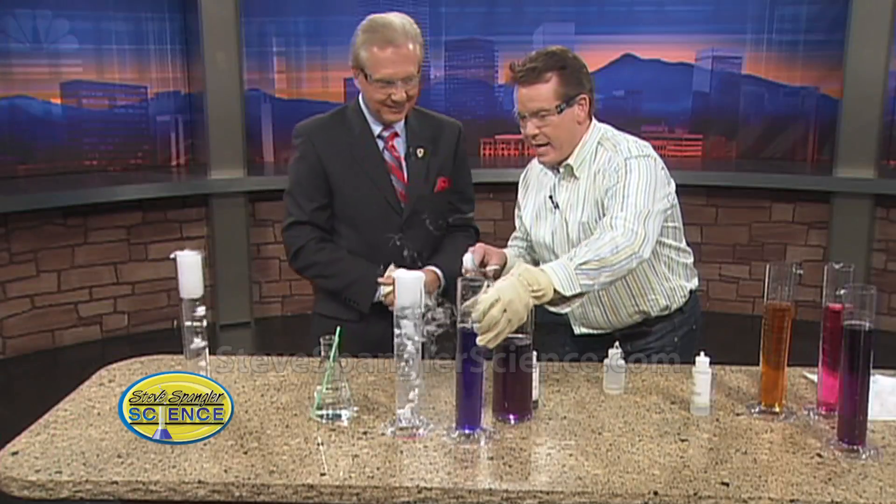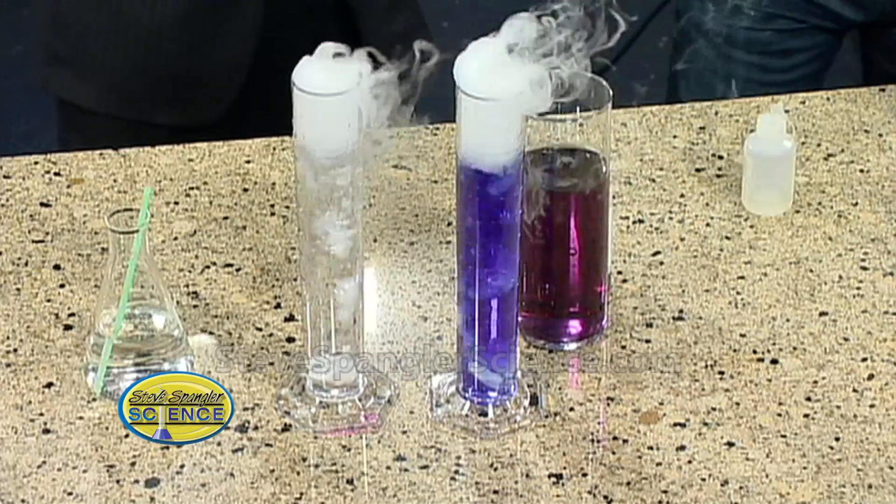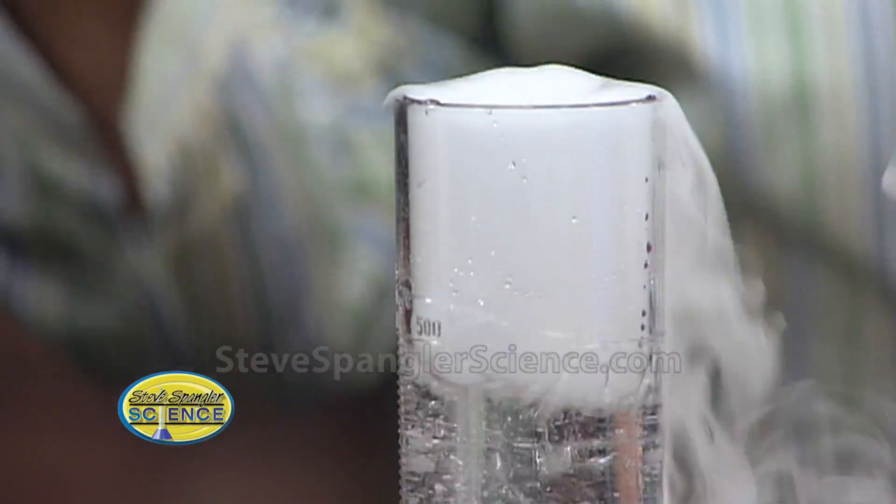That is too cool. So this, believe it or not, right next to it is disappearing ink. This is the secret to disappearing ink that you see. As it bubbles away, no wonder the disappearing ink changes color so easily — it just uses the carbon dioxide.